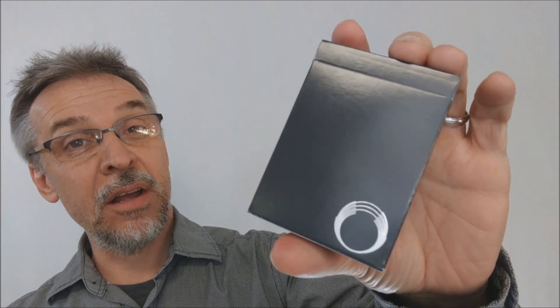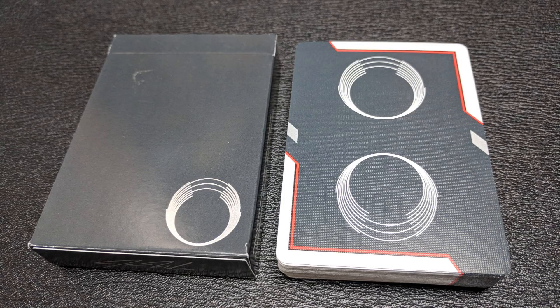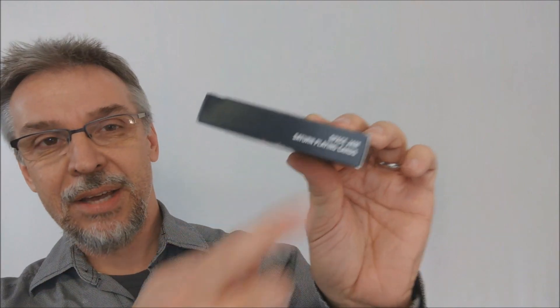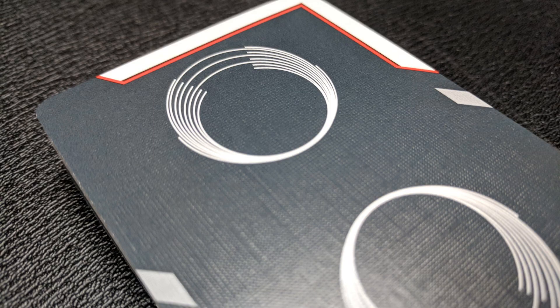Today we're going to look at the Saturn Hyperspace deck from Frankie Morales. So the Saturn Hyperspace deck — or at least that's what I think it's called. I got this from Illusionist, off of their secret page, and at the top it said Saturn Hyperspace, but if you look at the side right here, it actually says Space Jam. I like Hyperspace, I like that name. I like Space Jam too, I don't know which one I like more. Space Jam makes me think of the 1996 movie, the basketball cartoon. Maybe I like Hyperspace more.